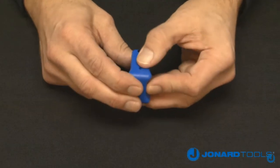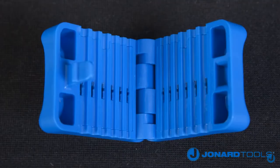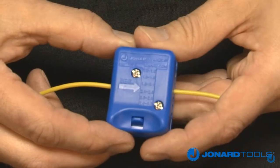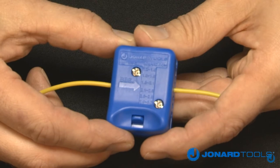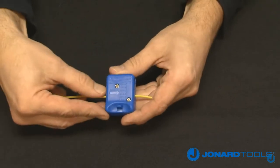To use the MS6, first open the tool by pushing down on the lock to pull the jaws apart. Next, select the groove that corresponds with the size of your cable. Place the cable in the correct groove. Note the arrow on the top of the tool indicates the pulling direction and the starting point of the slit. Close the tool and make sure the lock is engaged, then pull to slit the fiber.